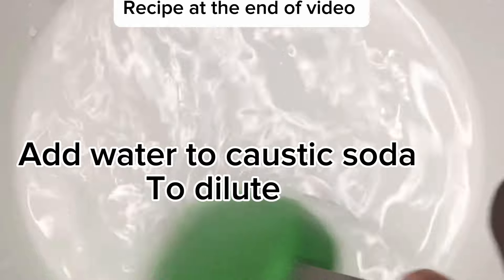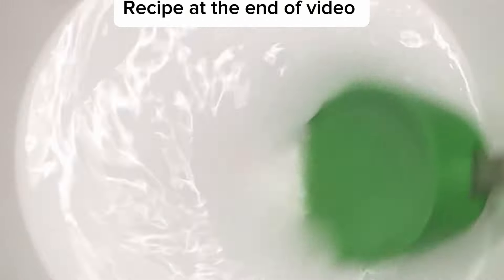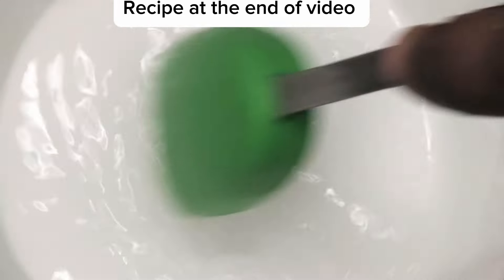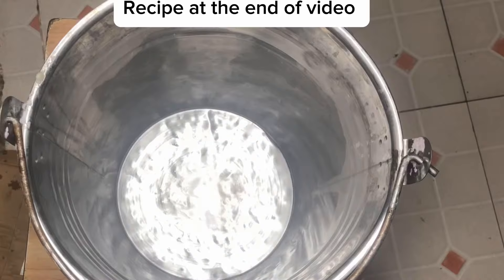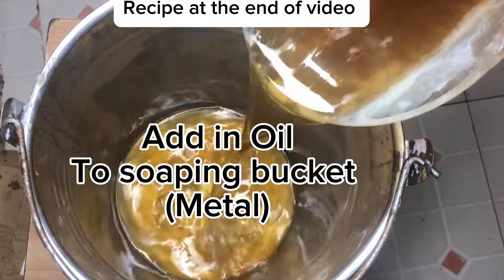So right now what I did was just to dissolve my caustic soda with the hot water, and we'll be using the caustic soda while it is still hot. You don't need to wait for it to cool down. So immediately after dissolving, just set it aside. We'll be making use of it instantly — you don't need to soak your caustic soda for the next day.